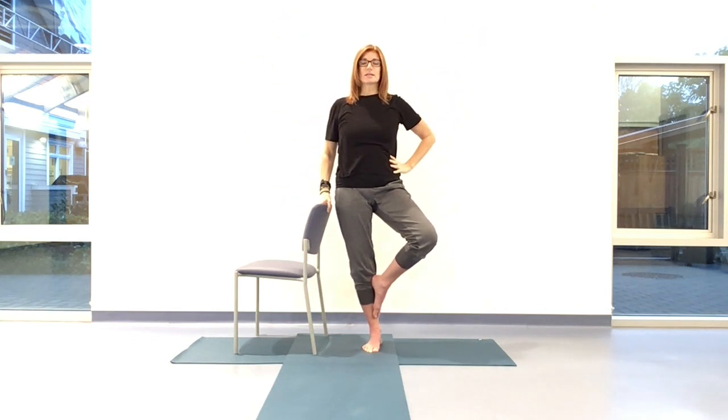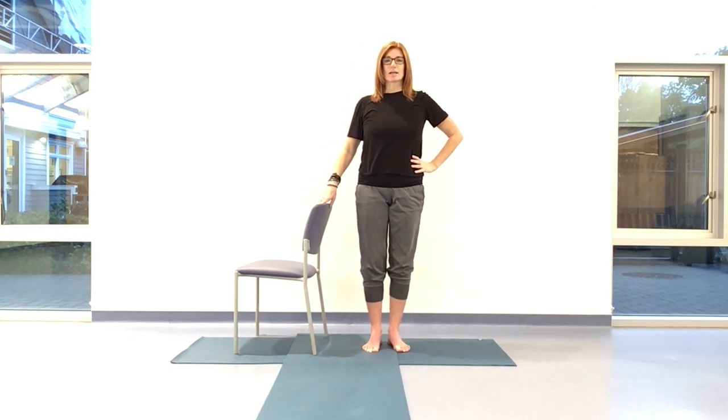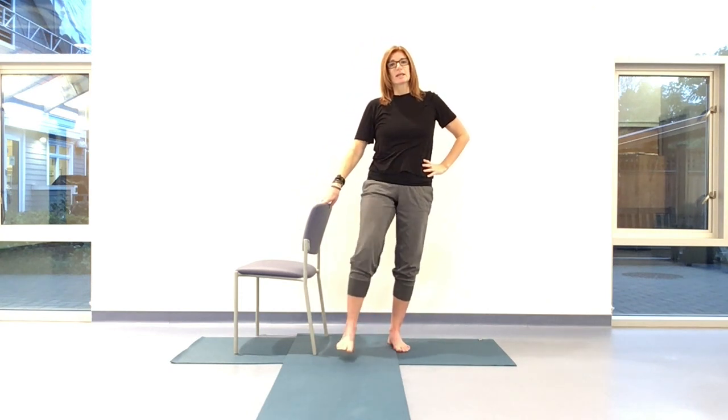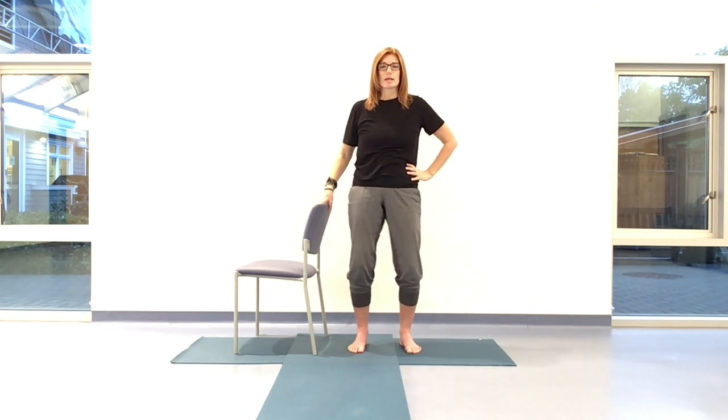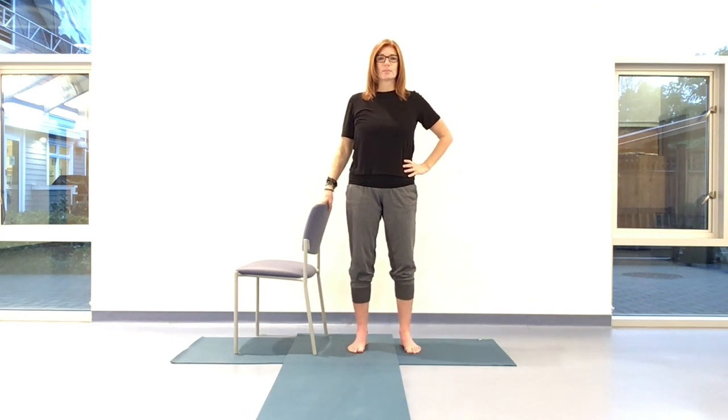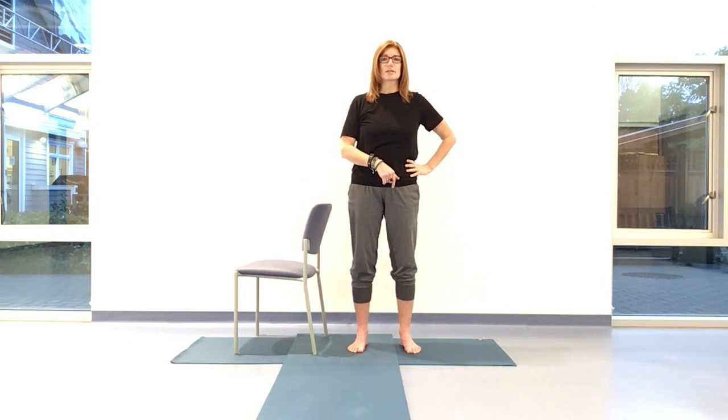Let's stay here for three breaths — wherever you are, you can always come out early. This is a long hold. If you pop out, come right back in. We've got one more breath. On that exhale, left hand down, right hand down if it was lifted, and coming back down to two feet. Give that left leg a little bit of a shake and rotate through the hips. Beautiful job — we're coming to the other side.